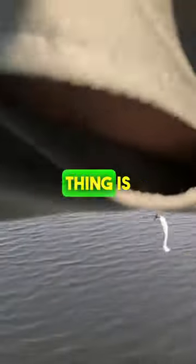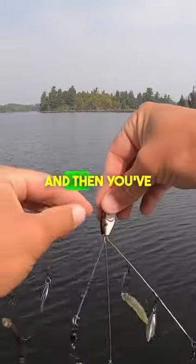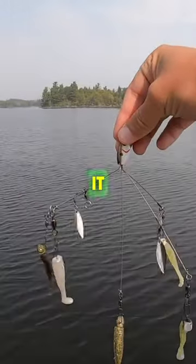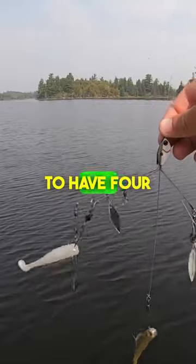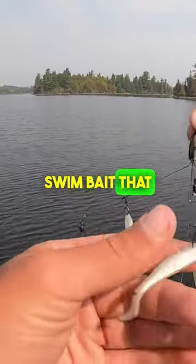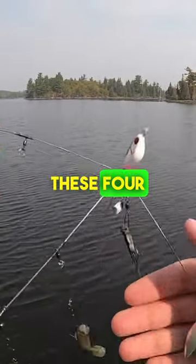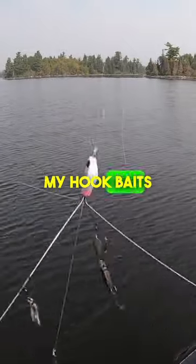What this thing is — you have your line tie at the head here at the front, and then you've got five wires coming off of it. Now where I'm fishing I'm only allowed to have four hooks on any given bait. So this one here is just a swim bait that I have tied up onto the swivel, and then these four are my hook baits.